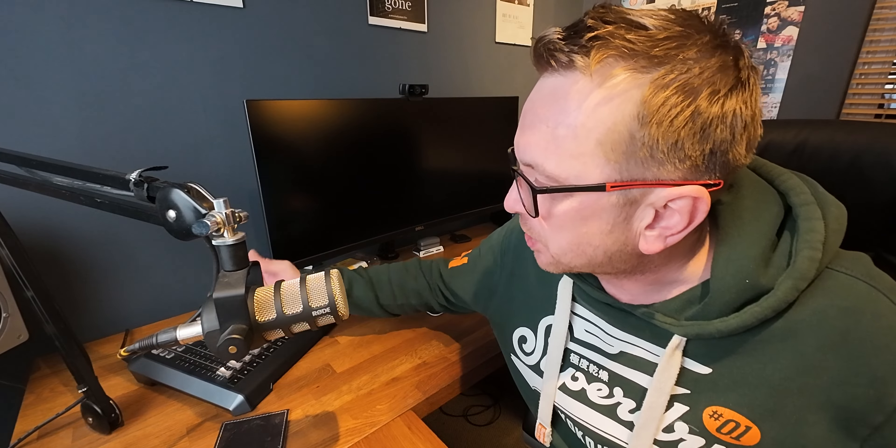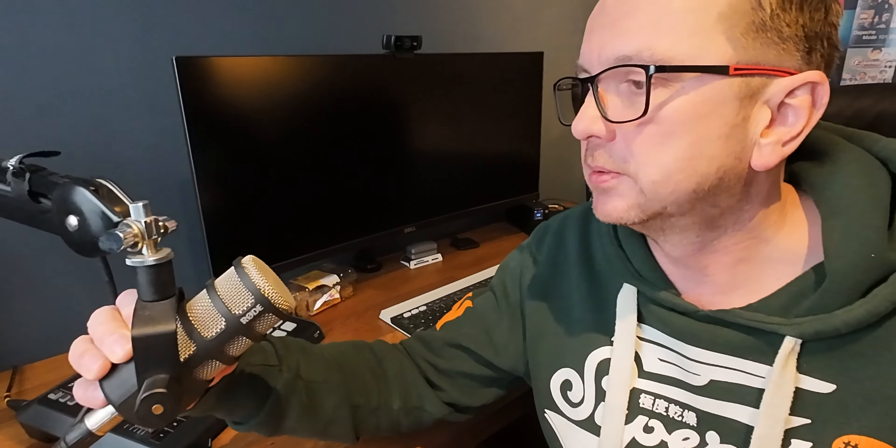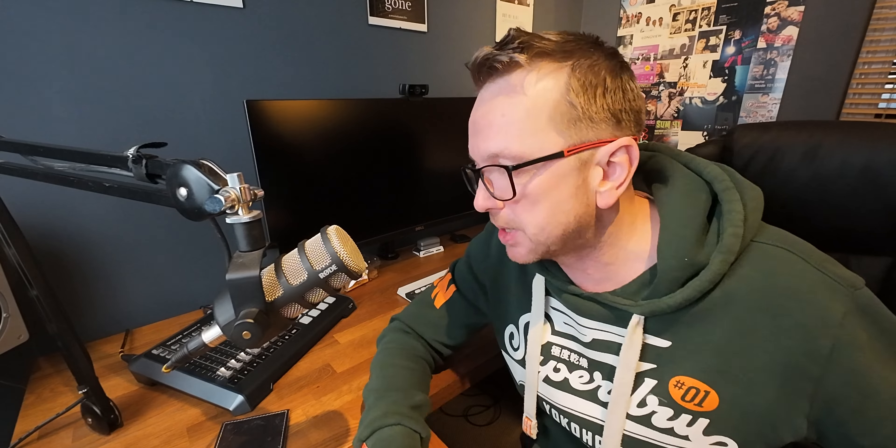Over here's my Tascam MixCast 4 mixer. It was the mixer I got after the Rodecaster Pro because I just didn't really like the Rodecaster Pro, and I quite liked the Tascam — that's kind of been on my desk forever and a day now. And the mic I'm using is the Rode PodMic. It's version one — not the one with the USB, just the standard XLR that goes into the Tascam MixCast mixer.